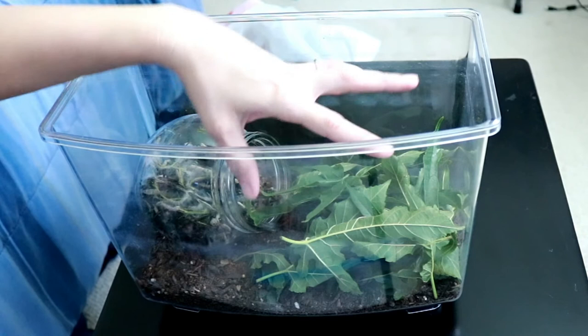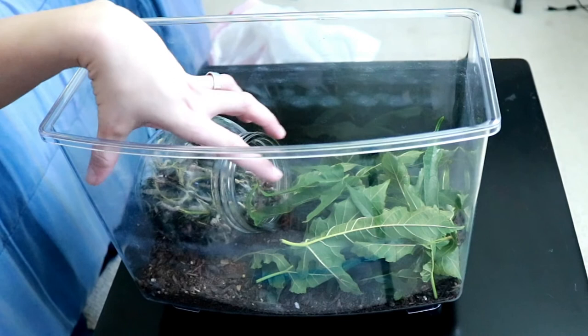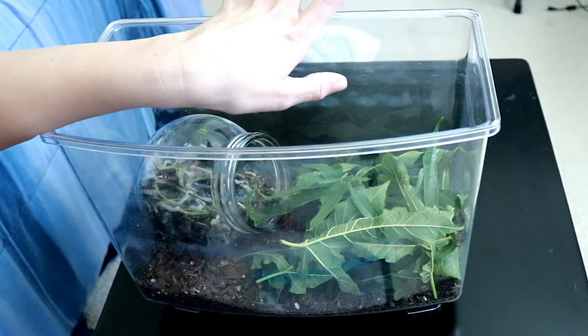By the end of the day they should all be out on this side chowing down on the leaves, and then I can remove the jar and put leaves on that side too — they'll have plenty of food for the day. I'll throw my lid on there, easy peasy. These guys are doing really, really well.